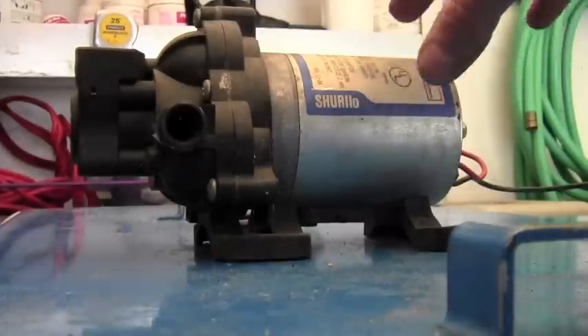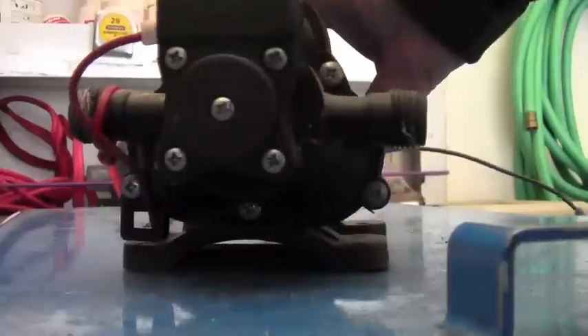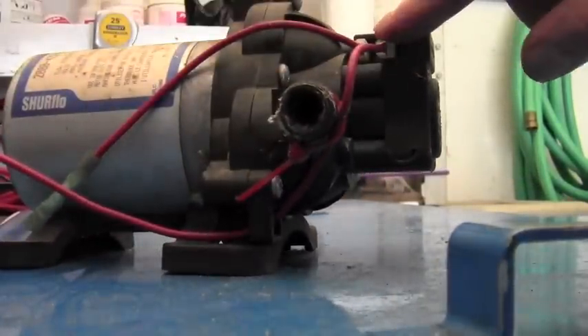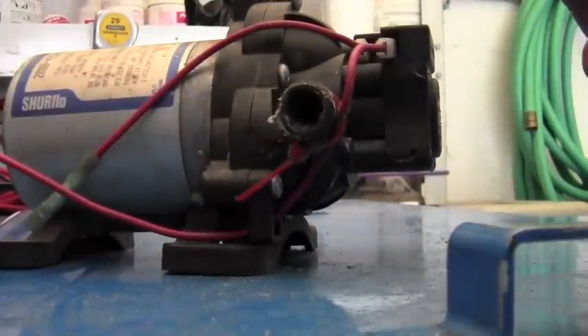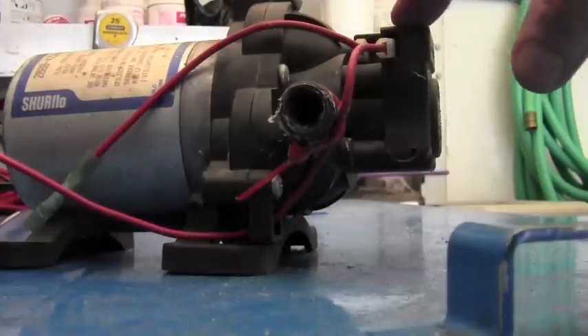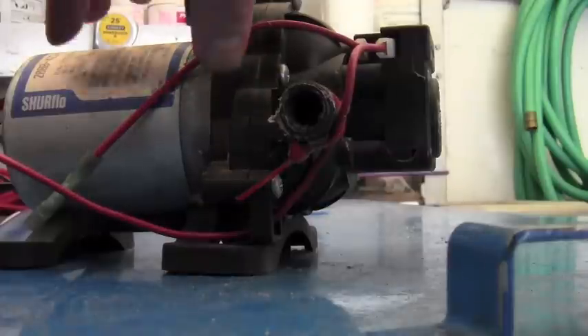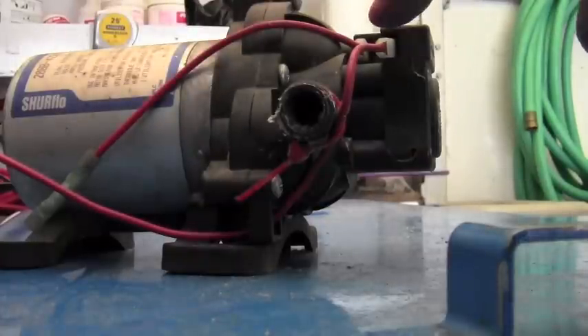What we have here is a SureFlow pump with a pressure switch. They are extremely good pumps — they've got the pressure switch and we have used them for years. One thing we have found is this pressure switch tends to go out. So today we're going to talk about either finding a cheaper pump or what we have to do when we have to bypass this pressure switch.